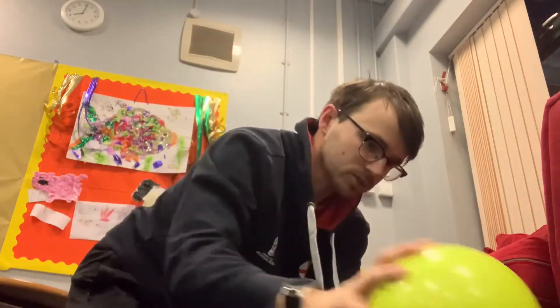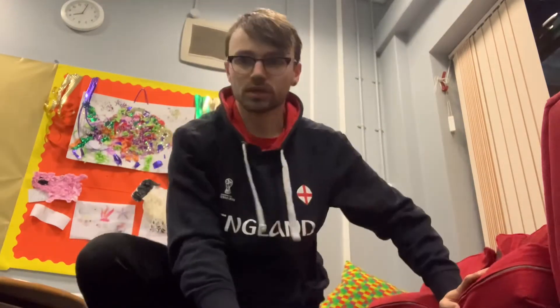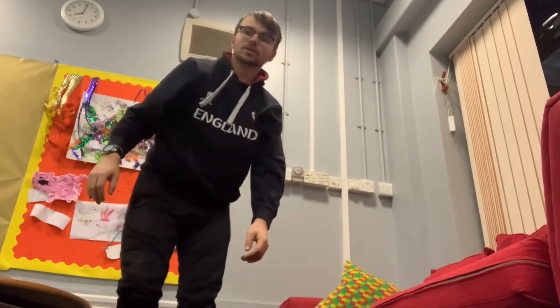Get yourself any type of ball — I have a ball with a funny face — but any type of ball will do, guys.